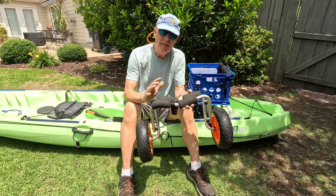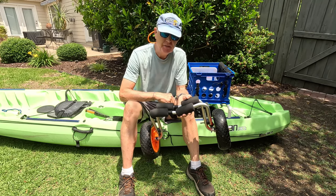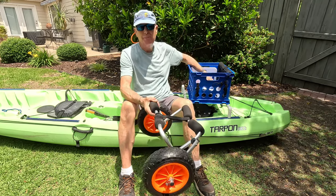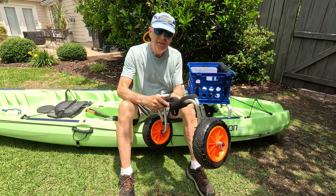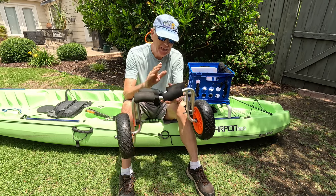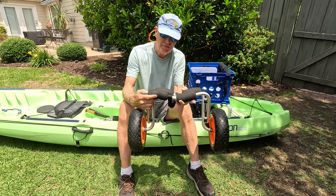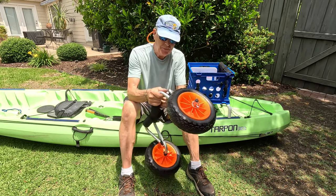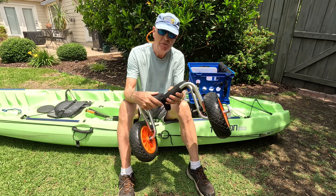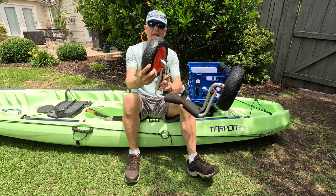Let's talk about the cart for a minute and then we'll get into where it is best applied and the limitations I've discovered. The first thing to note — which is obvious because I pulled it out of my milk crate — is that it is compact. It's got some thick foam pads on the top to protect the hull of your kayak, and the aluminum is pretty sturdy. It's made out of two millimeter thick aluminum tubing, and the tires are 10 inch tires and they're 3.1 inches wide.